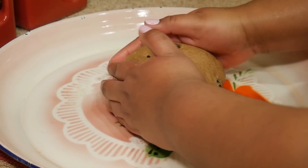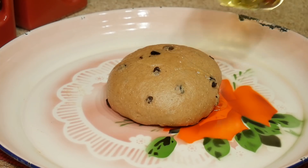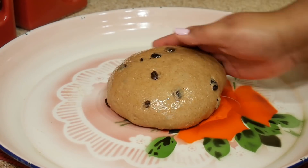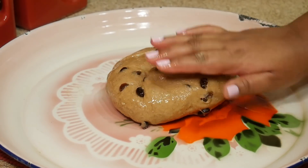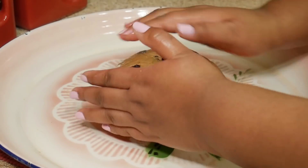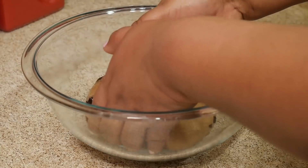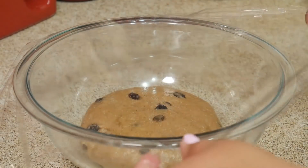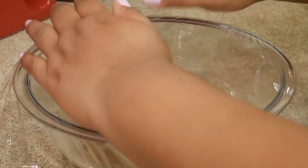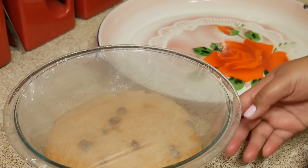Now that I'm done kneading, I'm forming the dough into a ball and adding some oil to it just so it doesn't dry out. I'm putting it in a bowl and covering it with plastic wrap, then setting it in the oven to rise. You let that rise for one and a half to two hours, just so it doubles in size — but do not turn your oven on. This is what mine looks like two hours later.